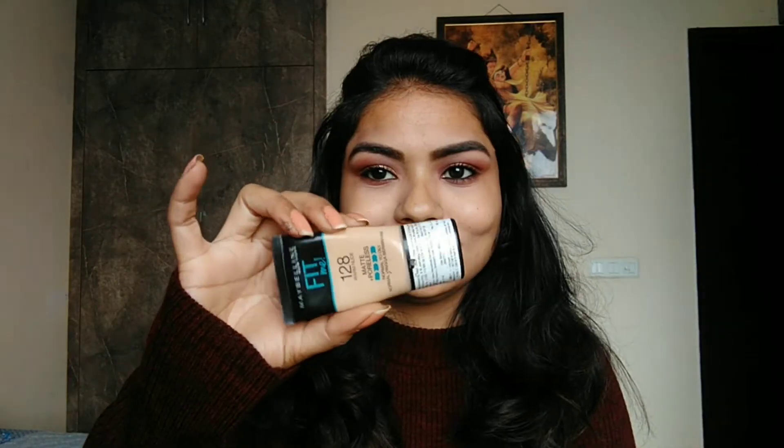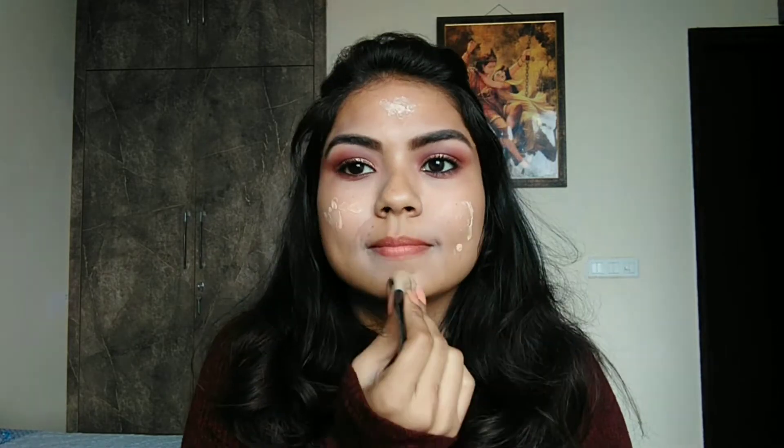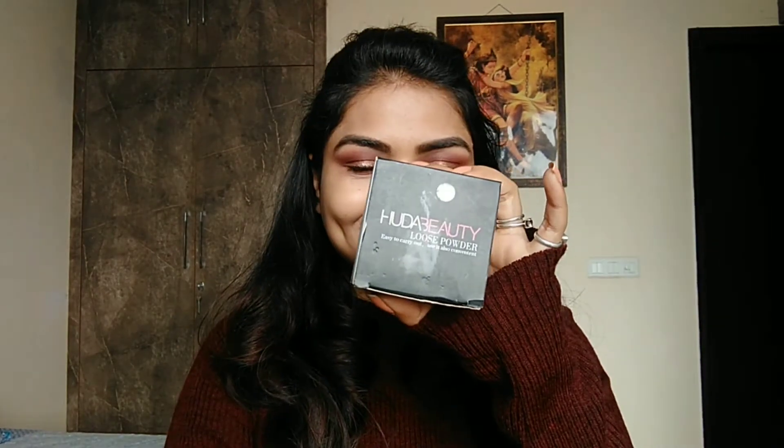Then I have used Maybelline New York Fit Me Matte Plus Poreless Liquid Foundation, and my shade number is 128 Warm Nude. I will blend it well and dab it across the whole face, moving it evenly.